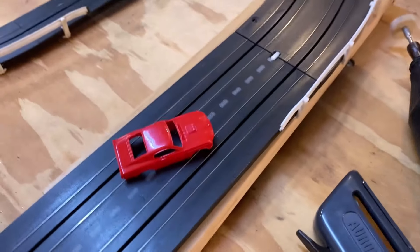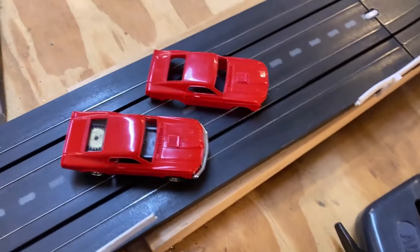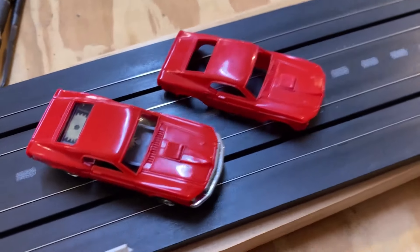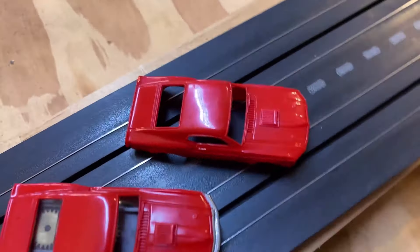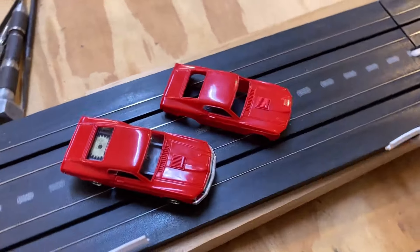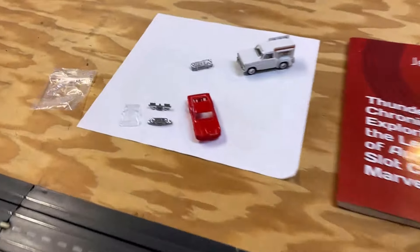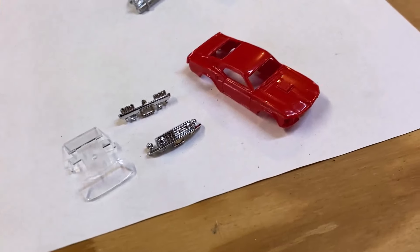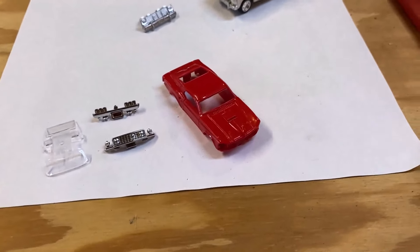I do want to get the accents next, but one thing I thought about is since I've got another red one that doesn't have the accents on it, I have to compare them. I don't know which one is going to stay in the collection, which one I'm going to let go, or whether I'll keep both. I will definitely scrutinize the hood and the roof — there's some shine difference between them. Let me go ahead and dry-fit the bumpers and windshield first, making sure they all fit properly before I glue them on.